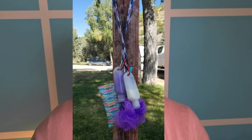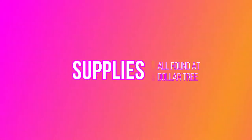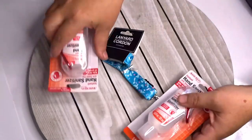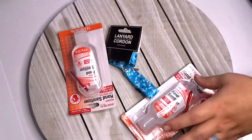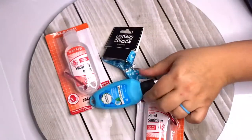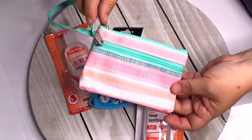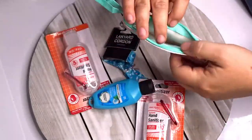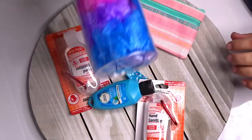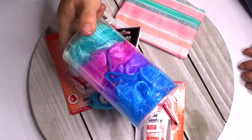Looking for an easy way to keep all of your shower gear together when you're camping? Today I'm going to show you how to make a shower caddy lanyard with everything bought from the Dollar Tree. You'll need a lanyard and hand sanitizer bottles — these are great because they come with a carabiner already. For a girl version, I suggest getting one of these waterproof bags, since we always need more stuff in the shower. We got a pack of four of these for our family.